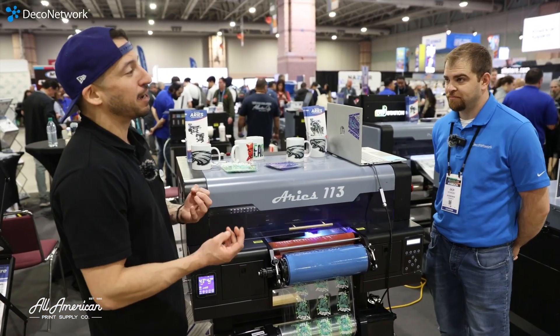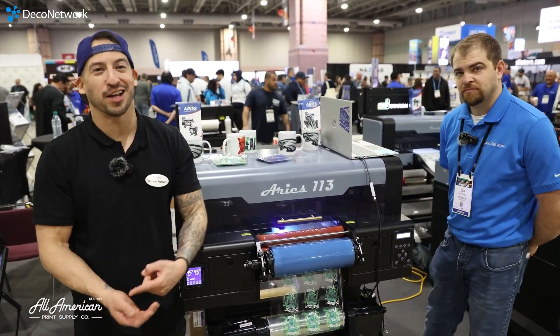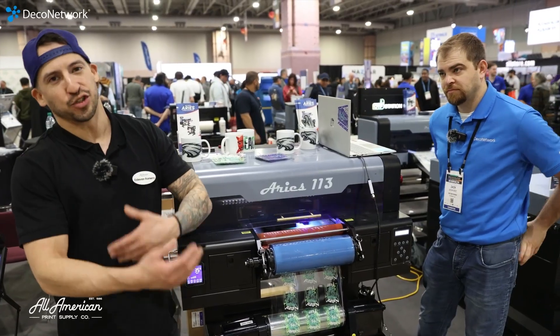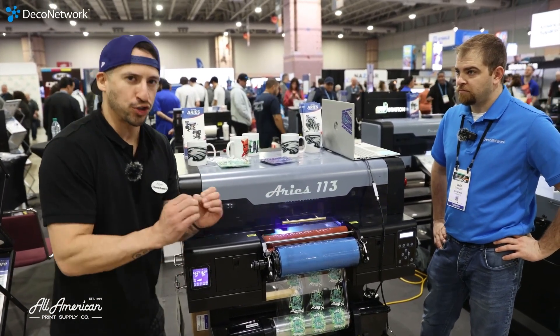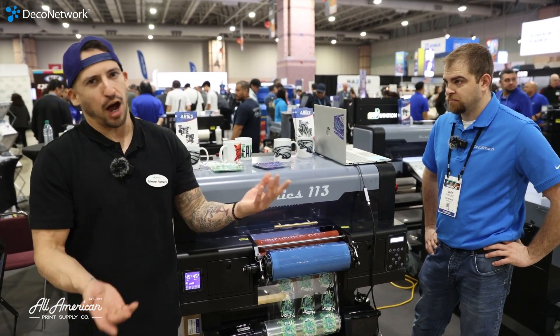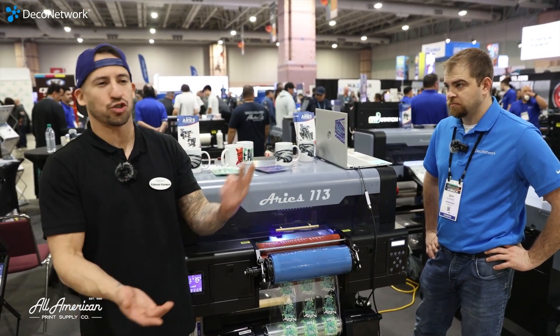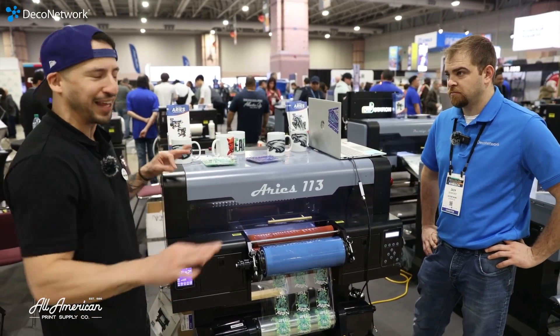Kind of in the way that DTF has really opened up the doors to work with any fabric imaginable — we're talking about your cottons, polys, leathers, nylons, windbreakers, lace, what have you — we're hoping to see the same thing with hard surface decoration. Previously, options are sticker vinyl, maybe heat transfer, sublimation. This is going to open up a lot of doors and endless possibilities.